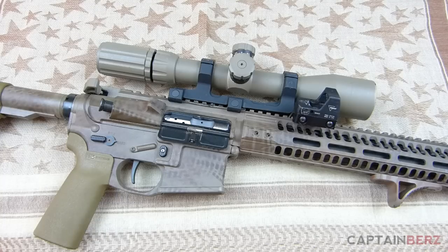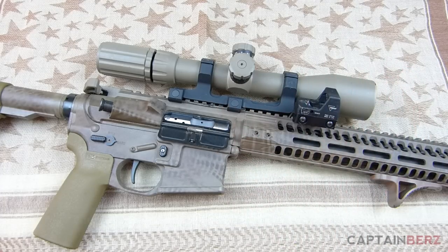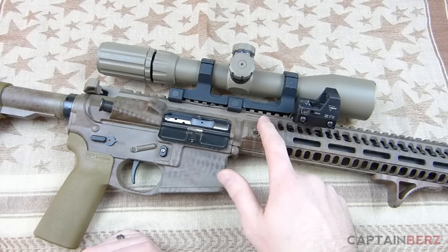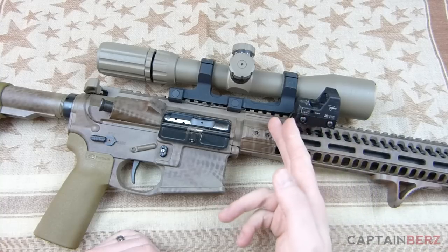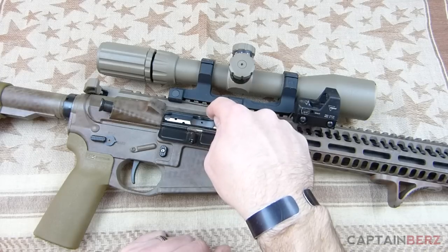I'm going to run this for a while — I see no need for a different mount. I've tried ultra-lightweight mounts, I tried the moderate one, and I've come to love this one. As you can see, it has the cantilever design I mentioned earlier. When setting up an SPR or any precision rifle, you don't want your mount on the rail — the rail can move slightly, which would throw off your scope.